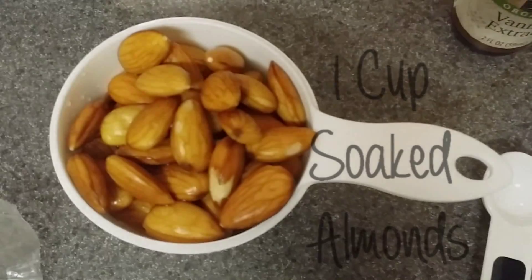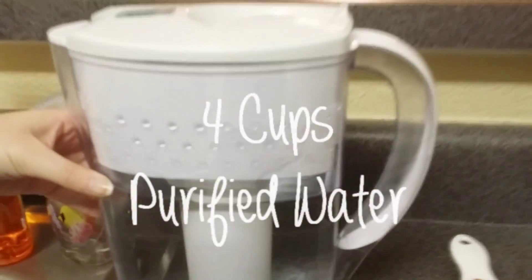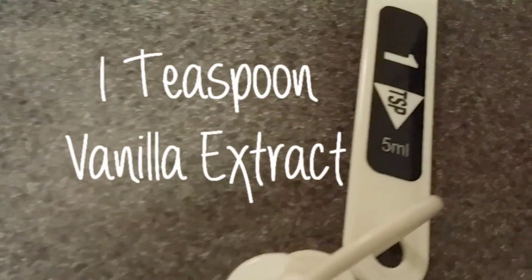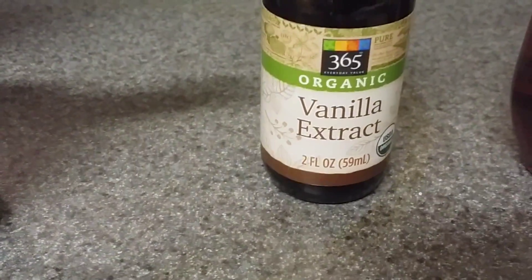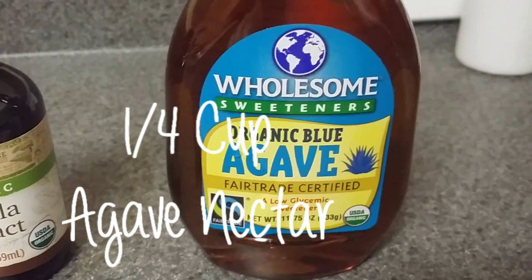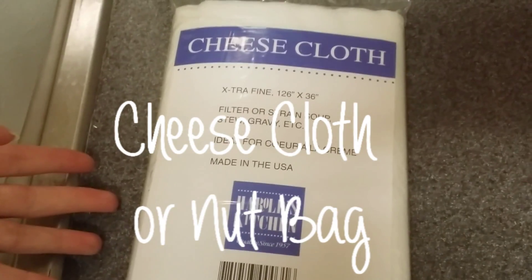For this recipe you will need 1 cup of soaked almonds, 4 cups of purified water, 1 teaspoon of vanilla extract, 1 fourth cup of agave nectar, 1 pinch of sea salt, and a cheesecloth or a nut bag.